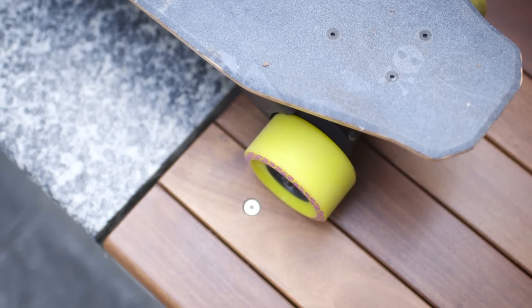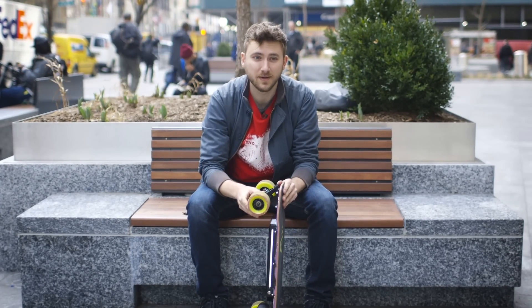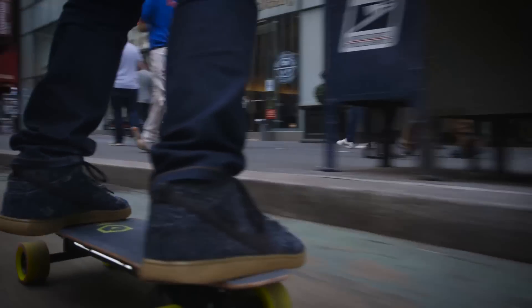I've just been riding around here in Midtown, and even there on the slow mode it feels fast enough, but on the faster mode when you get up near that 15 miles an hour, it is plenty of speed on something this small.